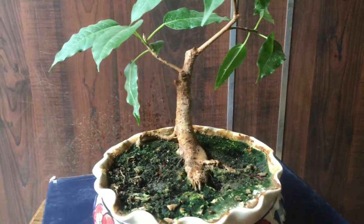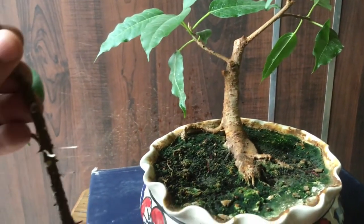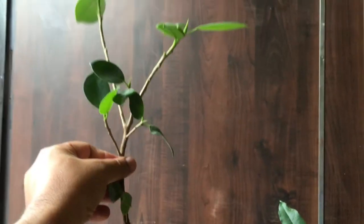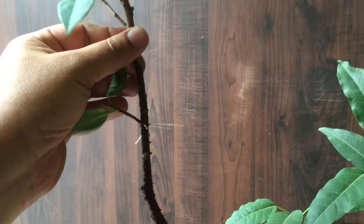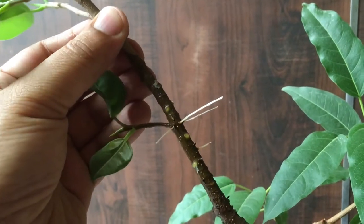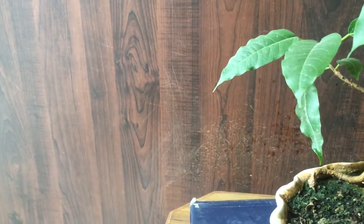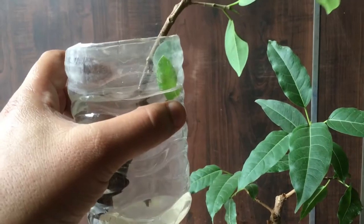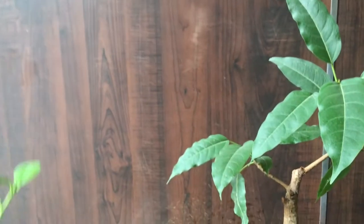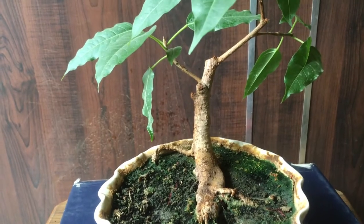I also want to show you that in my previous video I mentioned I trimmed the stem of my microcarpa multi-trunk bonsai. This was the stem I trimmed, and in the last eight days I have been able to develop roots — the white threads you can see are the roots. I just kept them in a container, changing the water every two to three days, and I have been able to develop the roots.